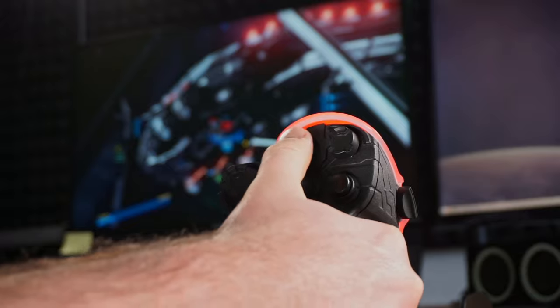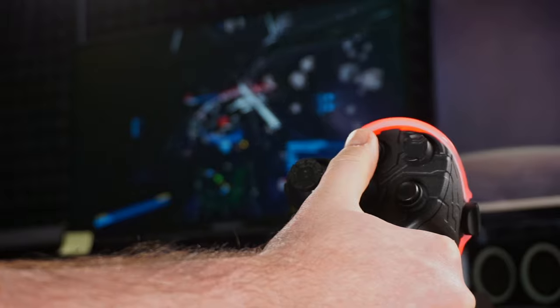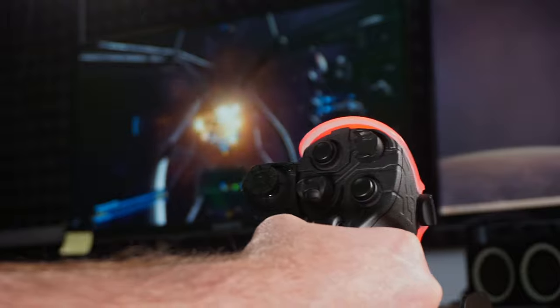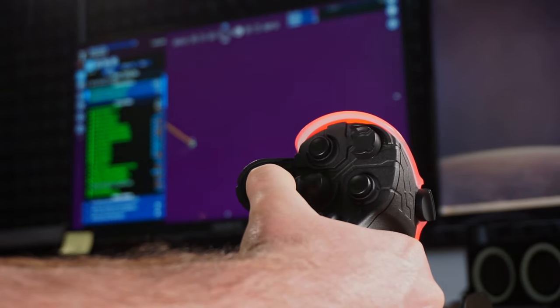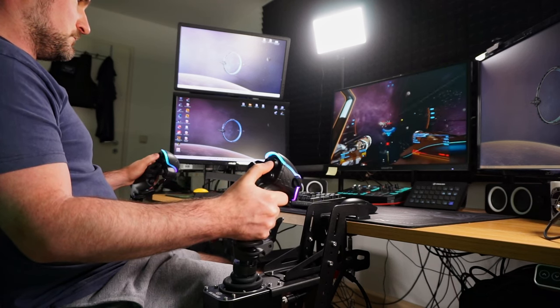Paired with the multitude of buttons readily available for every in-game action, this is exactly how a space sim setup should feel. If done right, you don't even need to take your hands off in X4 Foundations for any situation — you can even emulate the mouse cursor and buttons. However, after spending some quality time with these sticks, I did notice a few minor shortcomings.